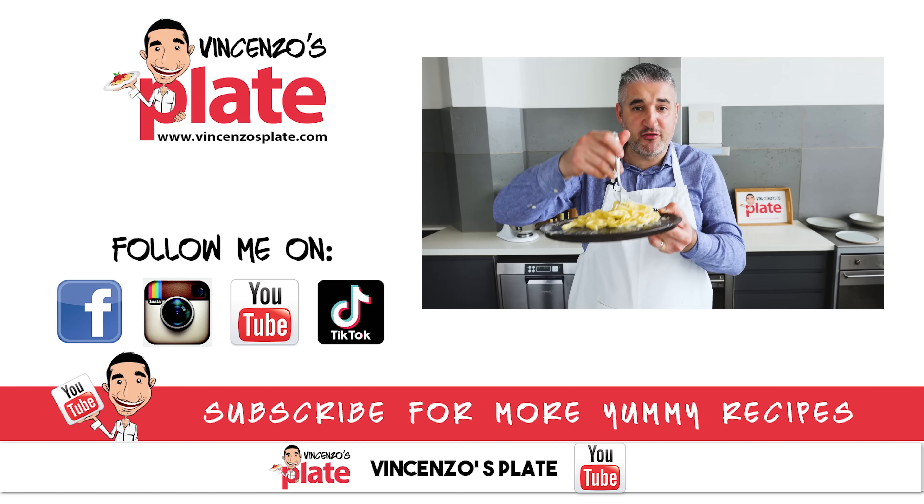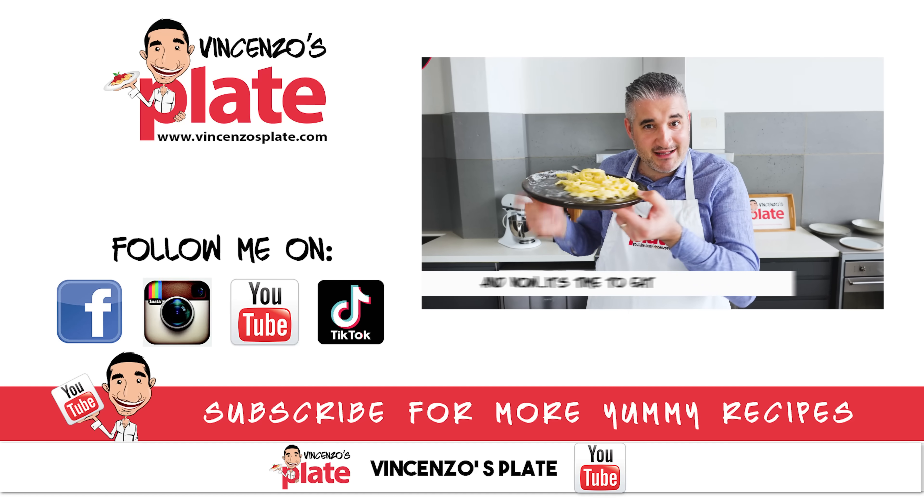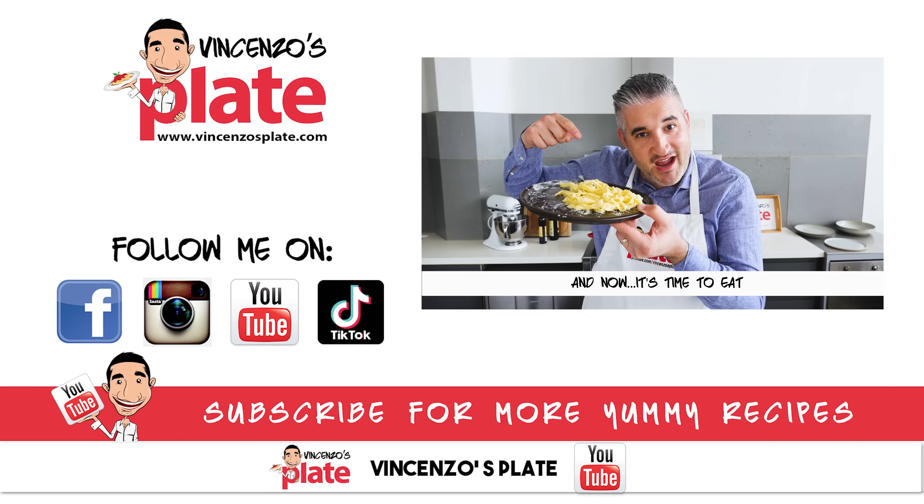I can't stop eating. Thank you so much for watching this episode. We'll see you in the next Vincenzo's Plate video recipe. E ora si mangia — Vincenzo's Plate.